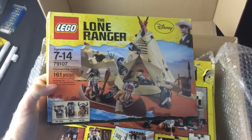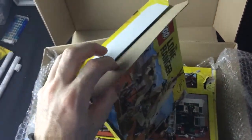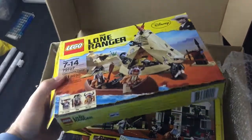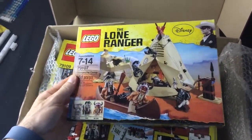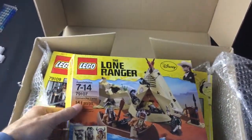First up we've got the Comanche Camp. These have all been opened, so I'll have to check all the pieces obviously. Whoever made it before me kept the box in pretty tip-top shape. I'll probably throw the box out — I've got so many boxes, I only usually keep the ones I really like.